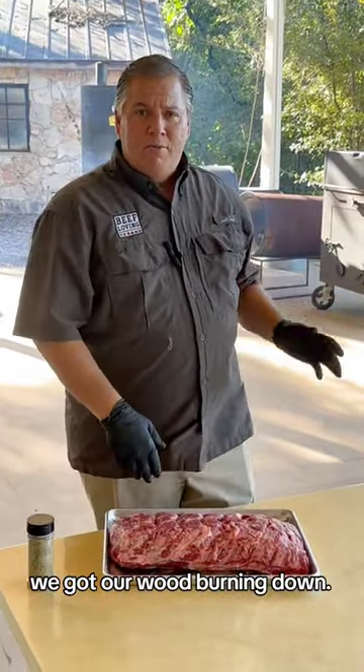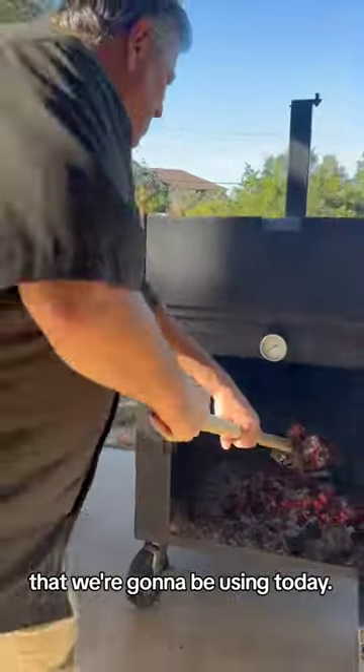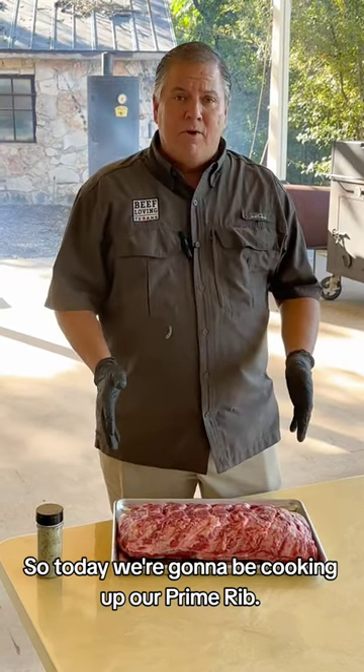As you saw earlier, we got our wood burning down. We put our burned down coals into our vertical smoker that we're going to be using today. So today we're going to be cooking up our prime rib.